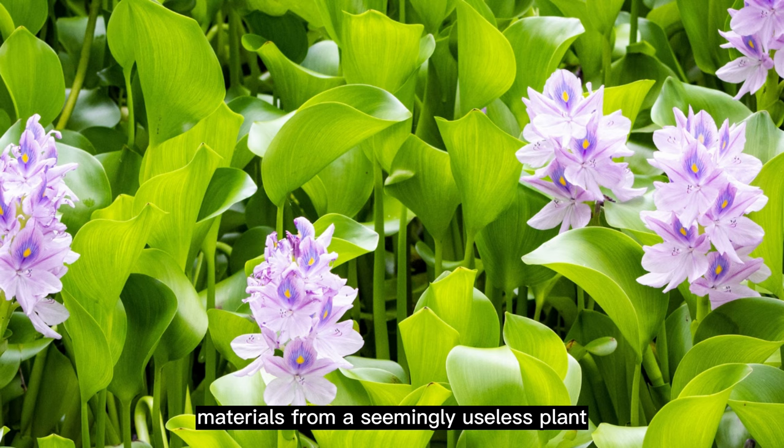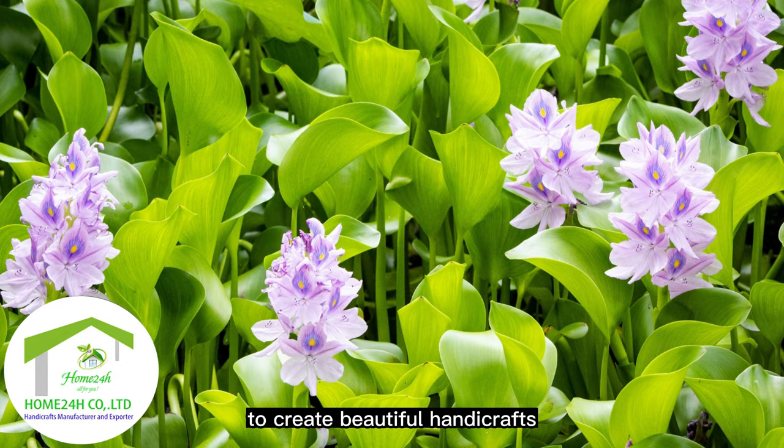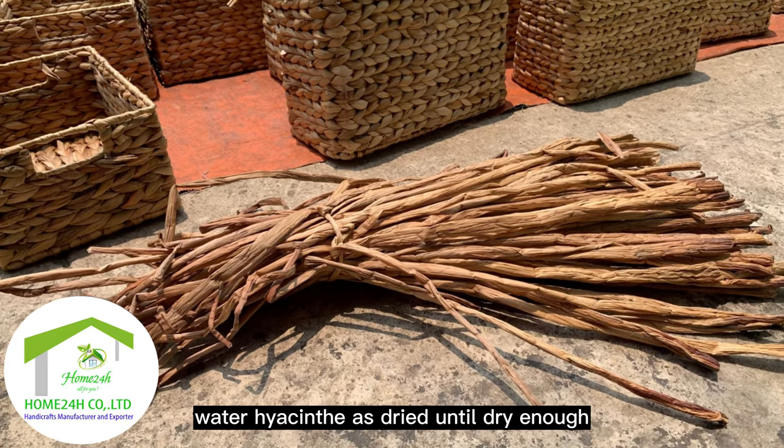From a seemingly useless plant, people have turned it into a material to create beautiful handicrafts. Water hyacinth is dried until dry enough to be used.